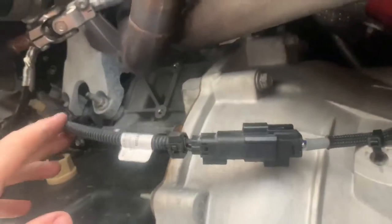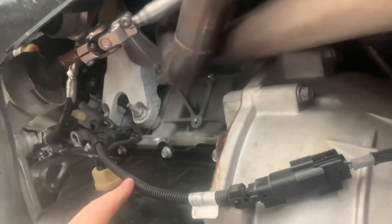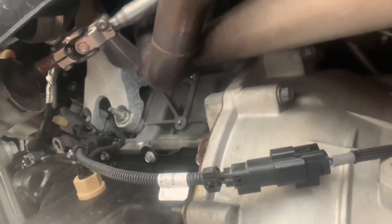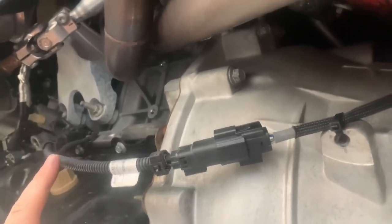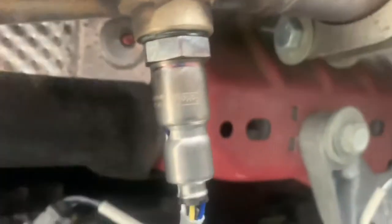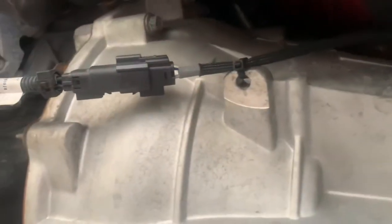I do have an O2 extension on this side — I don't know what I was thinking, I forgot about it. It's been so long since I put headers on this car. Like, as soon as I bought it I threw headers on it. But this is the finished product — some zip ties, gotta love zip ties.